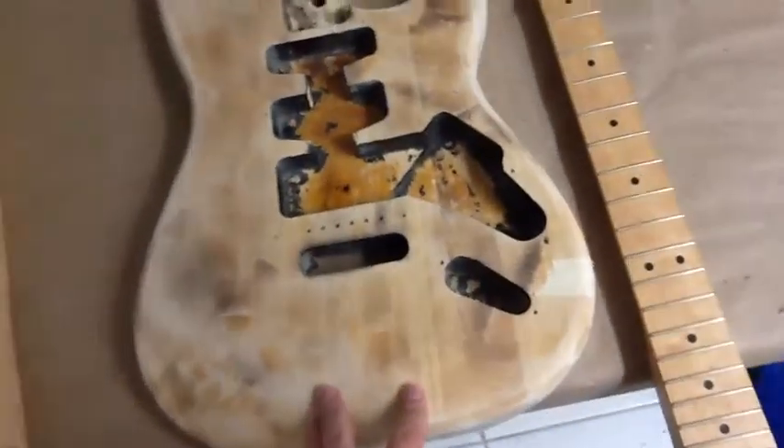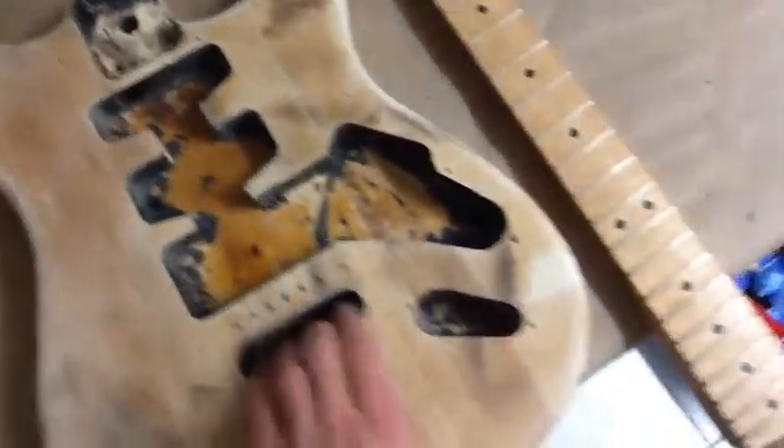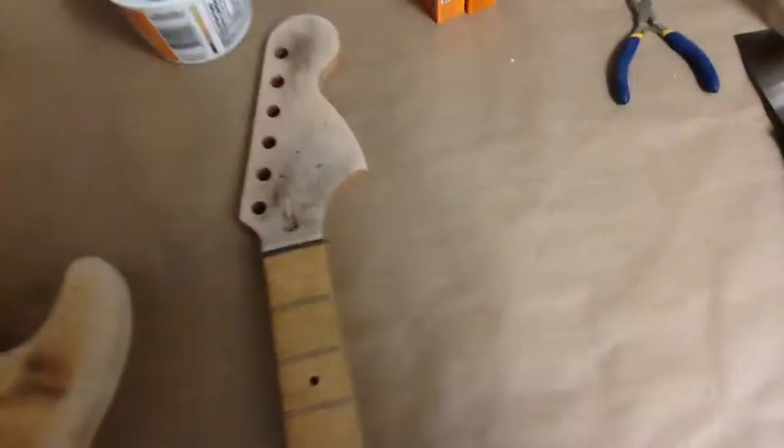As you guys can see, the paint is stripped off the body and the front face of the headstock. This neck is the neck off of the red and copper fiber Stratocaster that I built for my little brother for Christmas.